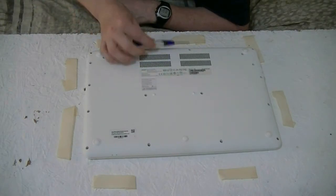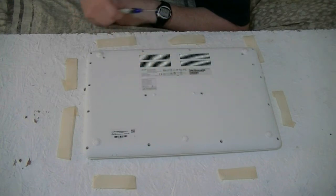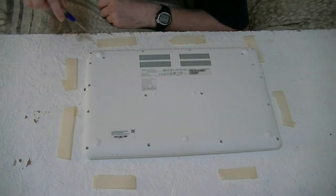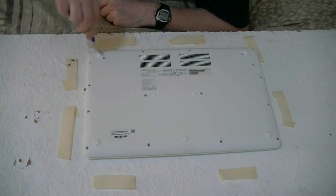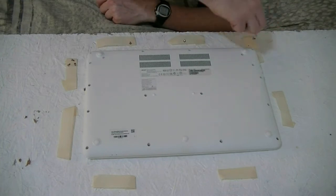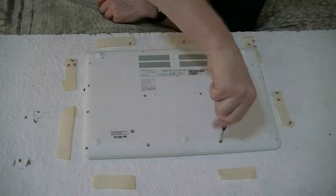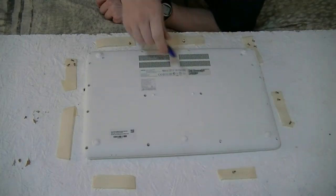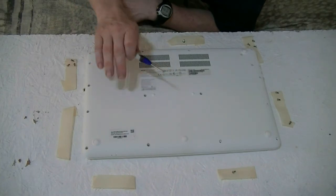Now, we cannot remove the battery because it's an internal battery, but what we can do is remove these screws. We're going to do that right now. By the way, removing these screws and opening up the back of the case does void your warranty.